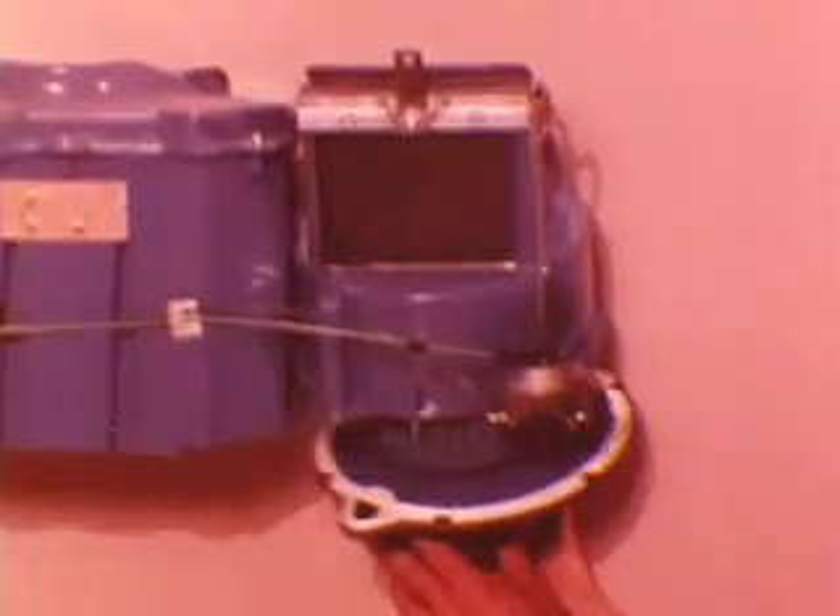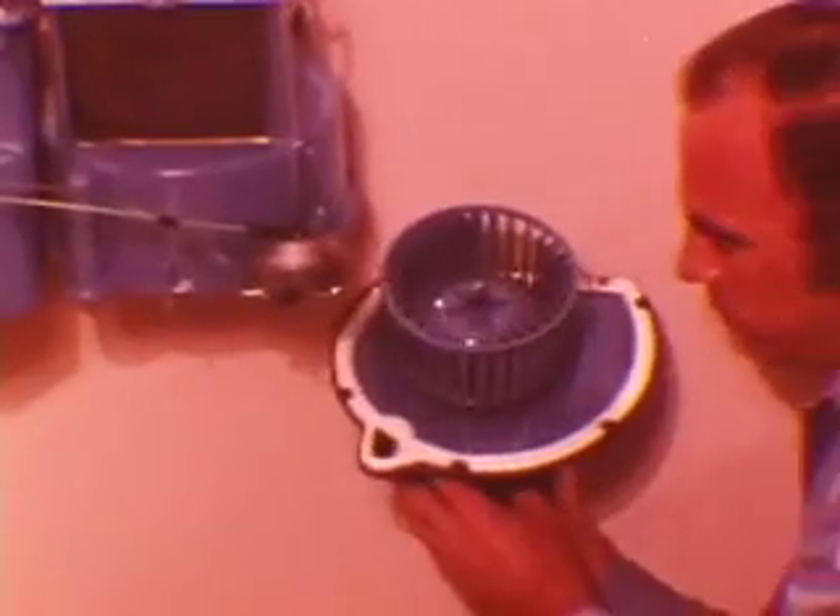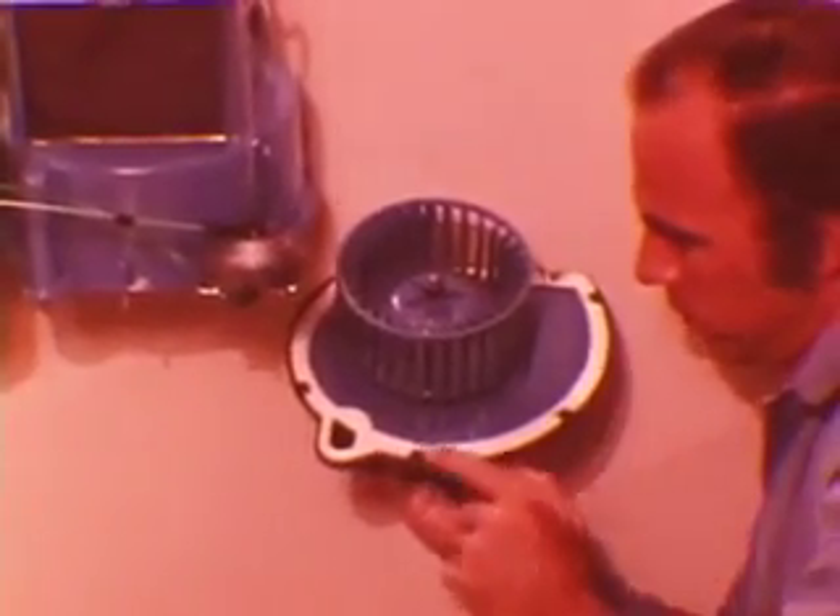As mentioned earlier, the blower motor can be serviced from inside the car. Water seals protect the blower motor, and a sound-absorbing housing enables the motor to operate quietly in all four blower speeds.